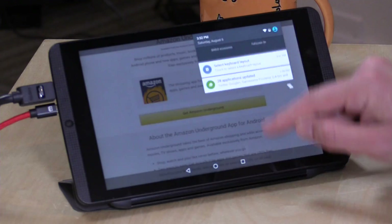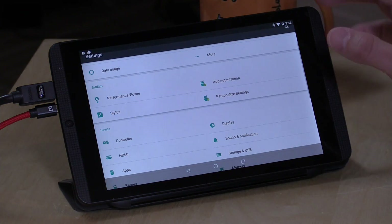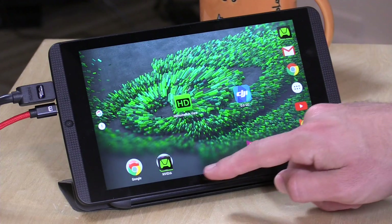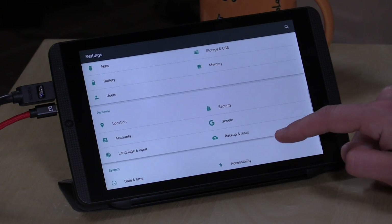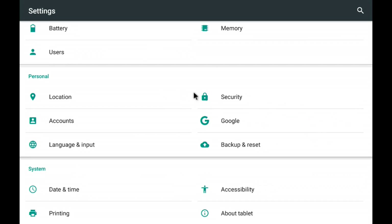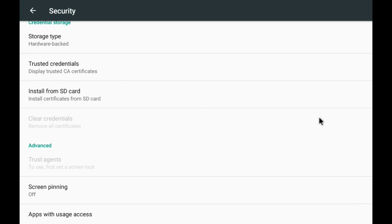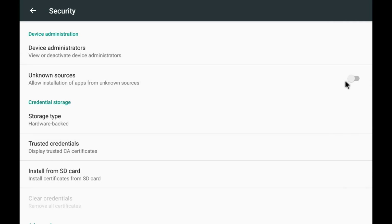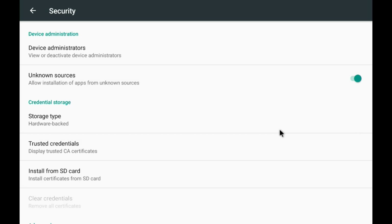Before you download it, you have to go into your system settings. Pull down your system settings menu — you can also get to it from your home screen via the gear icon. Go down to Security, scroll down until you see the Unknown Sources option, and turn that on. You'll get a warning that you won't have as much protection because you're installing apps from a source other than Google. Click OK.